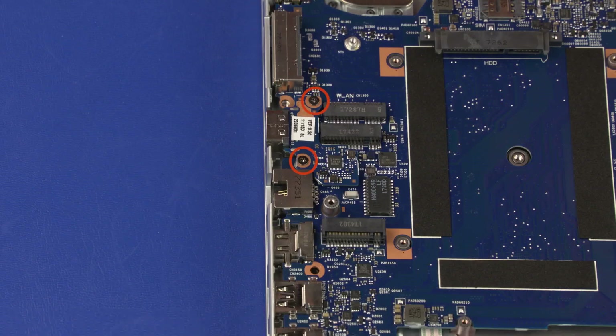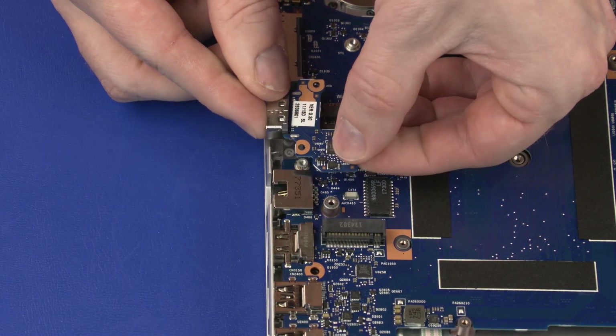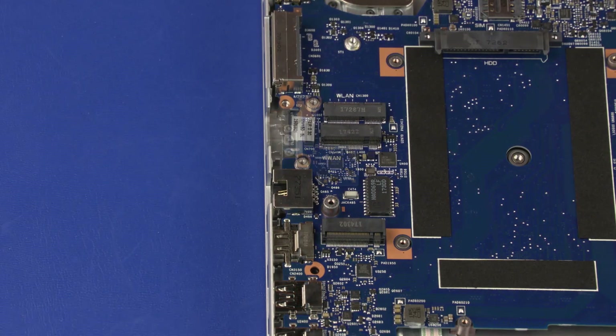Removal: Remove the two 3 mm P1 Phillips-head screws that secure the RS-232 board to the system board. Lift the RS-232 board straight up to disconnect it from the system board and remove. Reverse this procedure to install the RS-232 board.